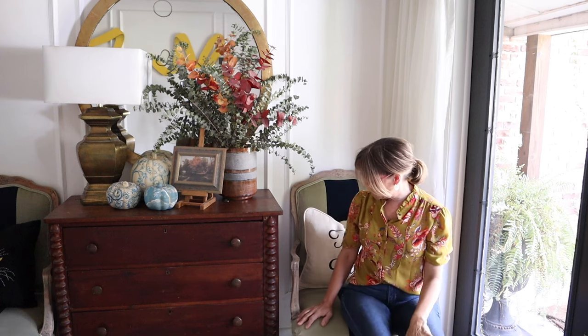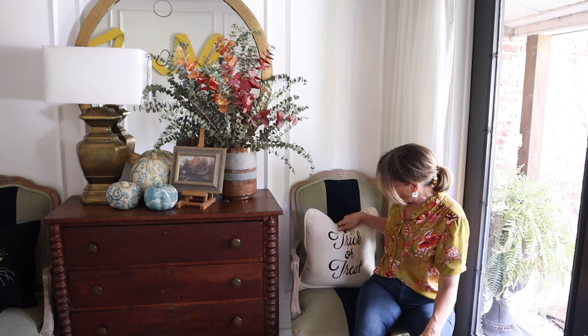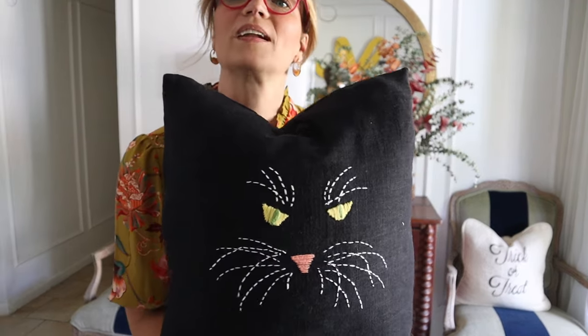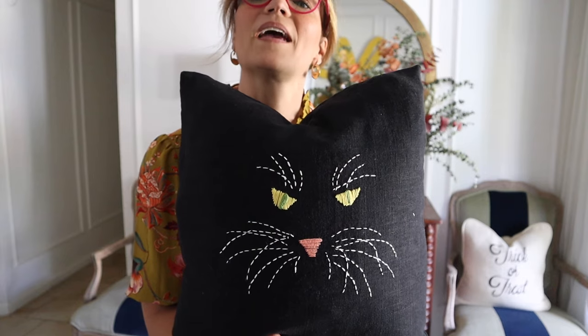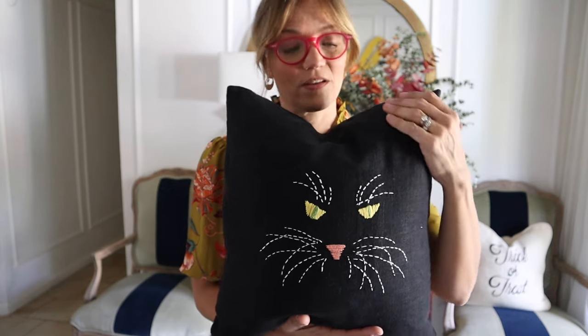So I'm sitting here in my foyer. This is the first set of pillows I'm going to show you. I made these years ago and I don't do really any Halloween decorating — this is the extent of it, this trick-or-treat pillow. And then the pillow I have on my other chair — this one is actually my very favorite. This is my favorite holiday pillow I've ever made because I'm a cat person and I just love it.